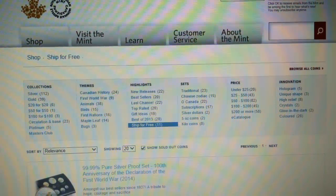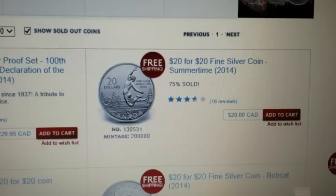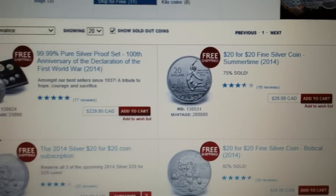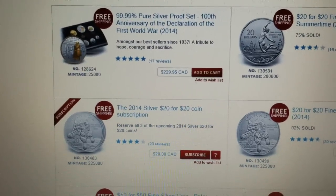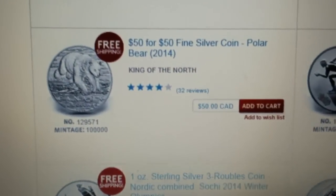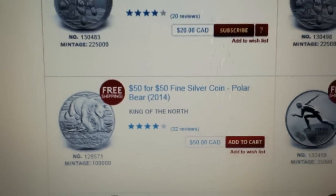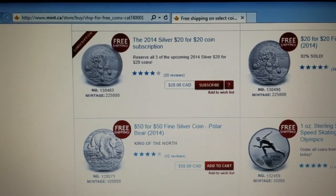I ordered one of the new summertime 20-for-20 coins — 75% are already sold out. I couldn't get the Bobcat to work when I was trying for some reason. They also just brought out this 50-for-50 polar bear, so for $50 Canadian you can get this coin.